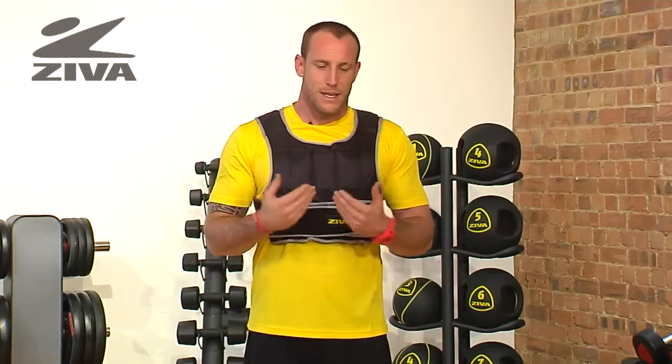We're going to be able to use this vest to weight our body, so that when we go through more movements, it's going to create strength and hypertrophy in the tissue.